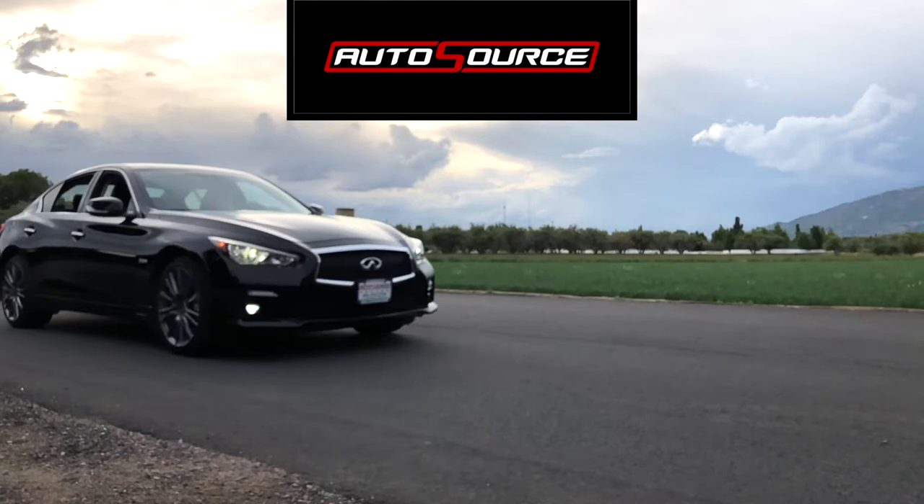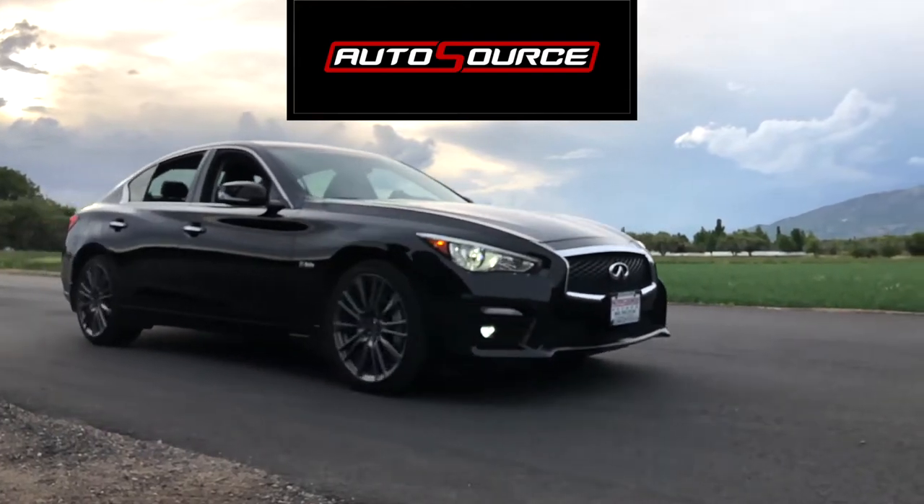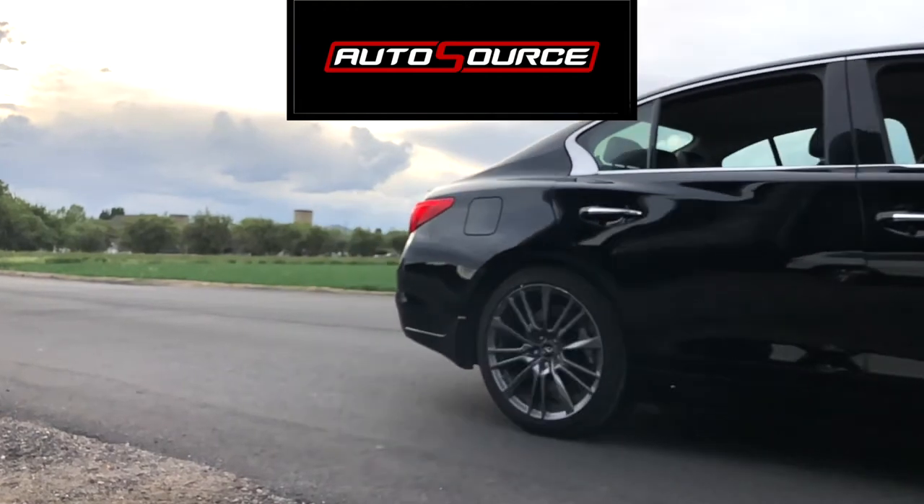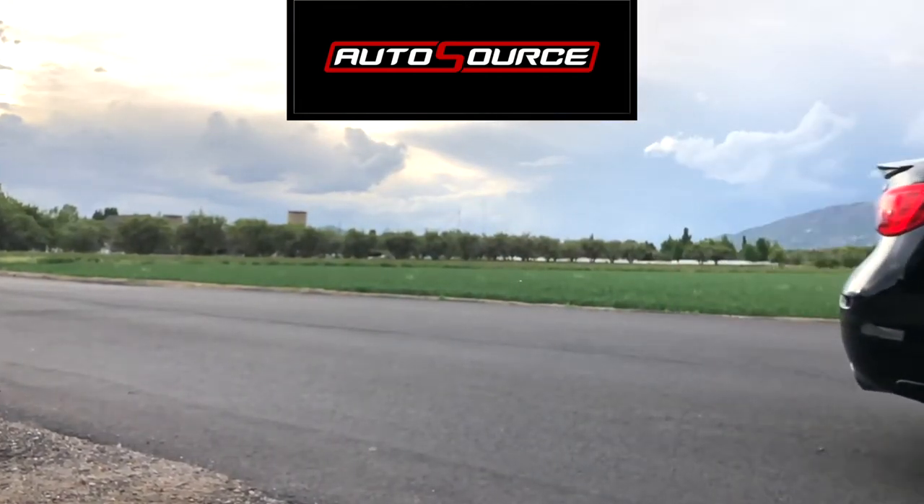Today's video is sponsored by Autosource. Save up to 30% on your next car. Check out the link in our description box below for more details.